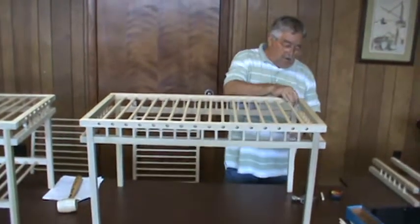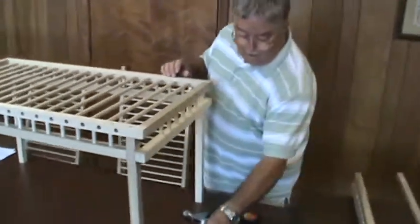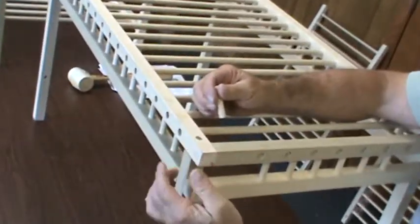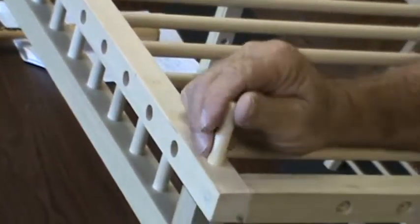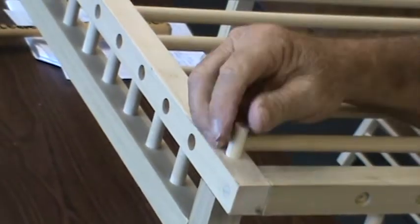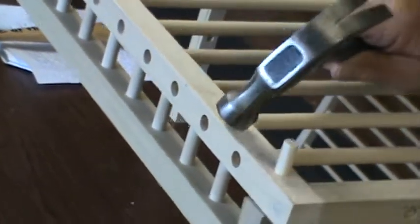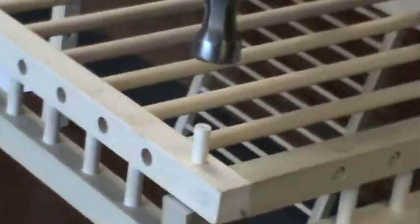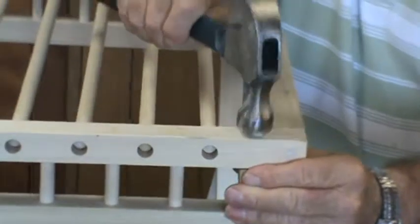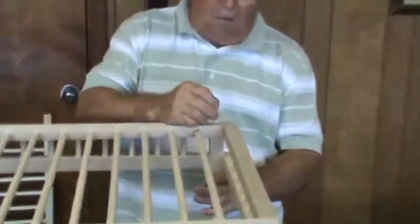It might be a little shaky until you get your last pin in. You're going to want to put a two-inch pin, part I, in the top corner. What that does is go down through the top into the top of the leg. You'll probably have to position your leg so they'll match up. Repeat the process on all four corners.